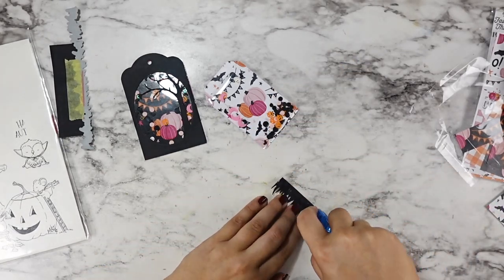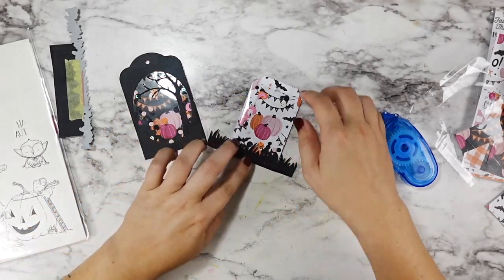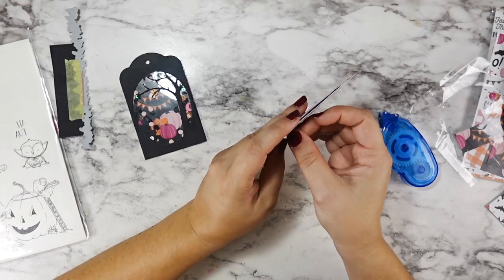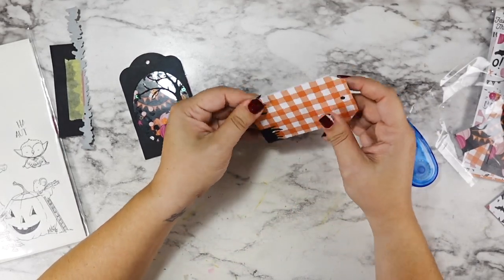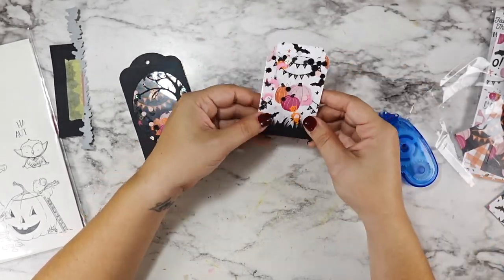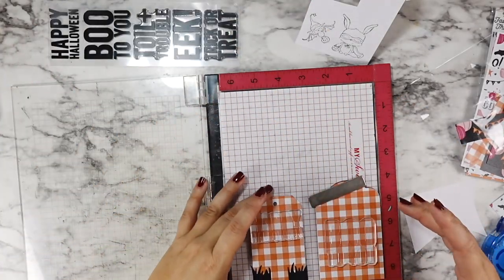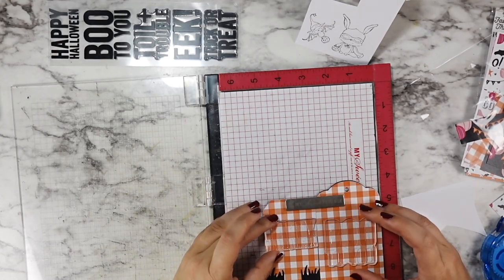...you could do the same exact technique but just swap colors and patterns and make these Christmas tags. Even with that bear tree, it's not a Halloween die — that's just a pretty silhouette die. So you could do that in white and let it be a snowy tree, and do a Christmas pattern with silver, white, or snowflake sequins inside, and you have a Christmas tag.